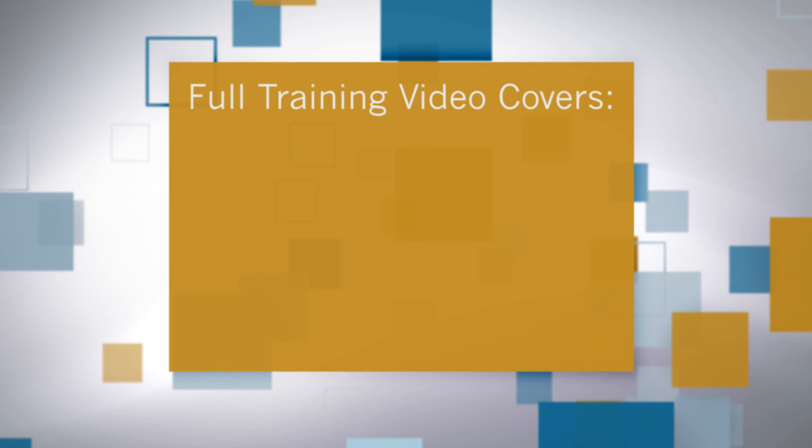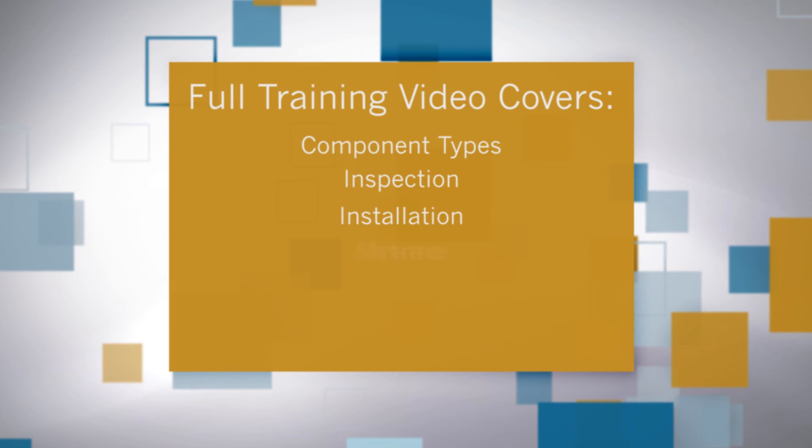This has been an introduction. The full training video covers clamp component types, inspection, installation, and maintenance. To view the rest of the video, visit ljstar.com/train.